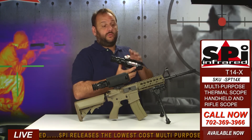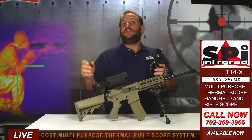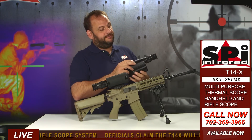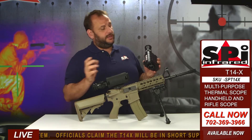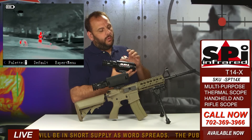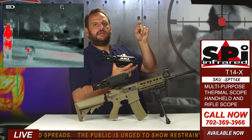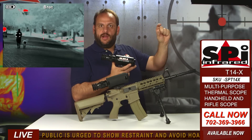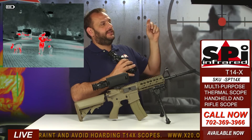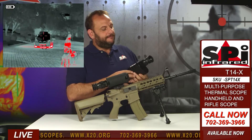This thing also does thermal video recording, real-time video recording, and still image capture all on a common SD card — pop it out, stick it in your computer, download the videos. It's also got target tracking: when you turn that on, it puts a little open box around the hot object in the scene and tracks wherever that object goes. If you're watching something moving through brush and you lose it, this little box will stick on it and track it everywhere.